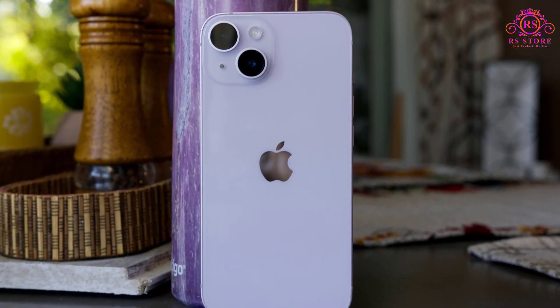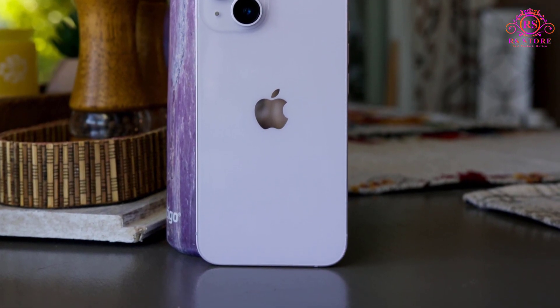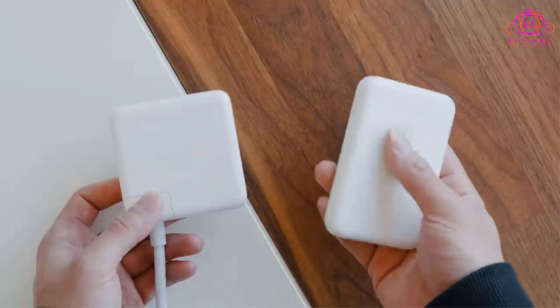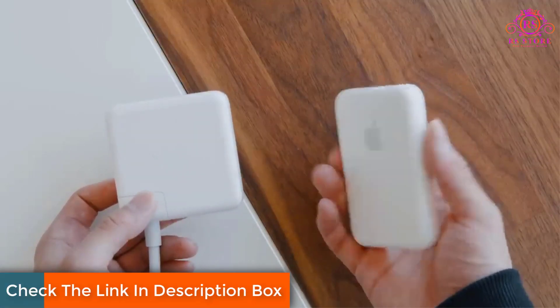Whether you're on a long flight, attending back-to-back meetings, or exploring the outdoors, the MagSafe Battery Pack ensures your device stays juiced up throughout the day. Moreover, the fast-charging capability means you can quickly top up your iPhone's battery in a matter of minutes.